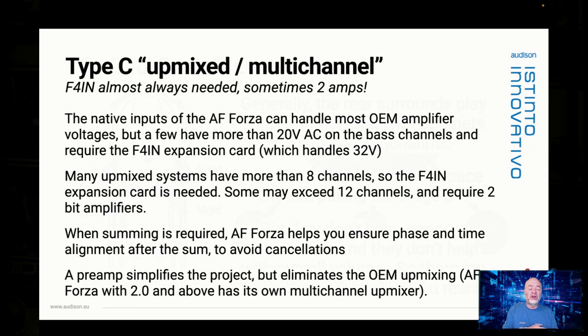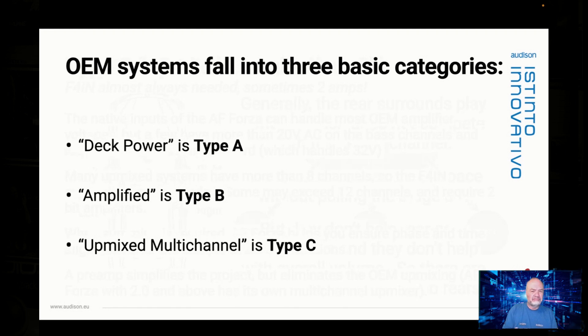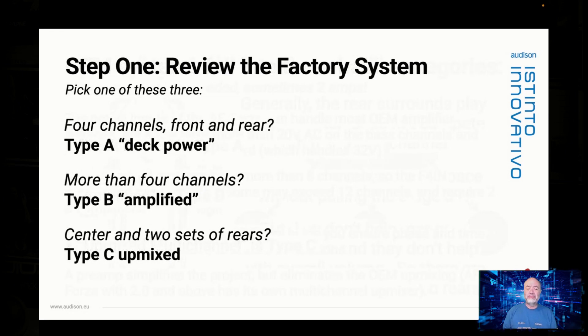If you have Type C, you're almost always going to need an F4 in, because you're almost always going to have more than eight channels. There are some Bose systems that only have eight channels, but most others are nine channels or higher. You're also more likely to have a subwoofer powered by an even more powerful subwoofer channel, and the F4 in can handle the voltage from that sort of amplifier channel. So here are the three basic categories: Type A deck power — front and rear speakers; Type B amplified — you probably have a sub; and Type C upmix multichannel — adds a center and two sets of rears. Step one is simply to decide which one of these you have.